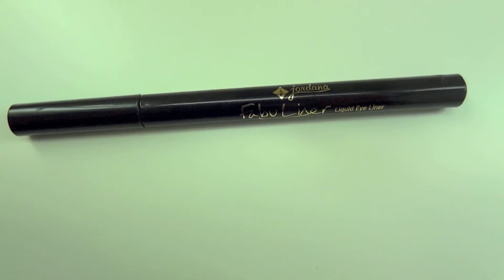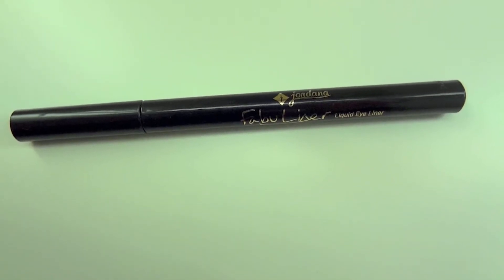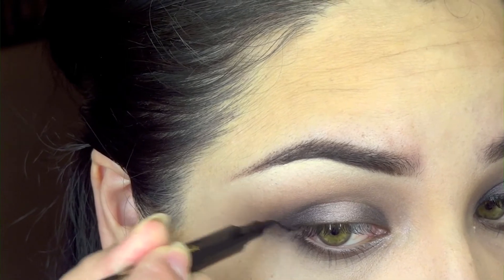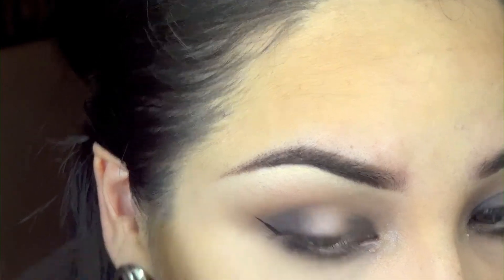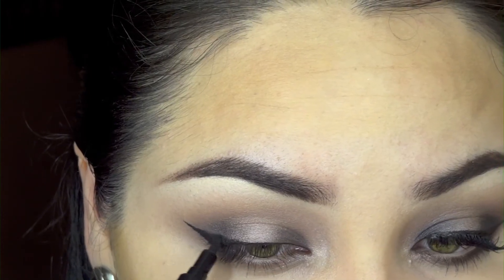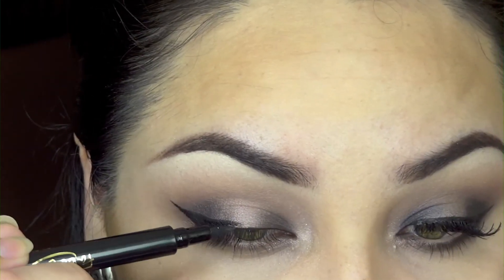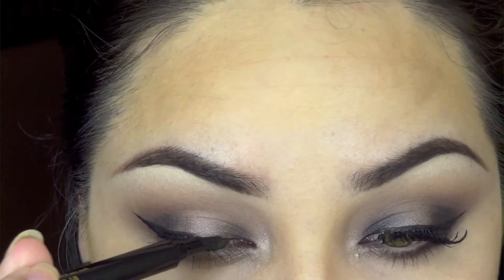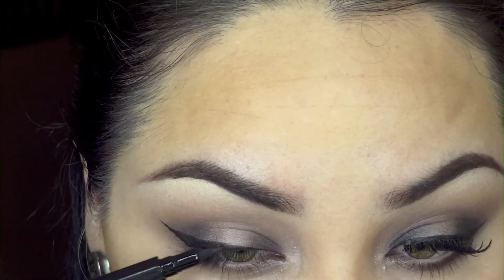This is the eyeliner I'll be using today — it's by Jordana. I'm going in to create my winged liner, which is what I prefer. If you don't want to wear this you don't have to — it's totally optional. You can skip this part or just go ahead and do it your desired way.